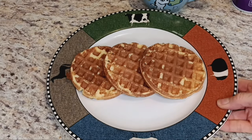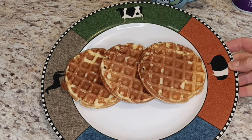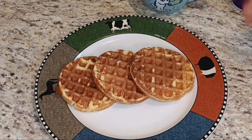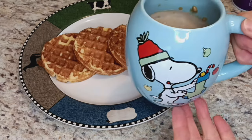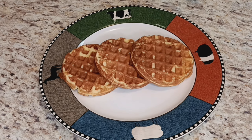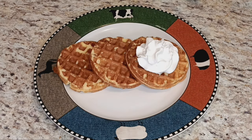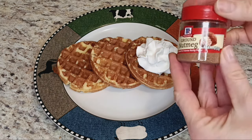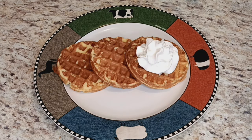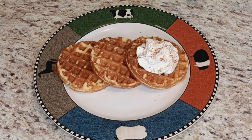One serving is actually three chaffles. This recipe is from Keto Focus, and she does a crème anglaise but I'm not going to do that today. So I've got my chaffles and my cute little coffee mug. You can do the crème anglaise, or you can do a little whipped cream with a little nutmeg on top. And there you go — eggnog chaffles!